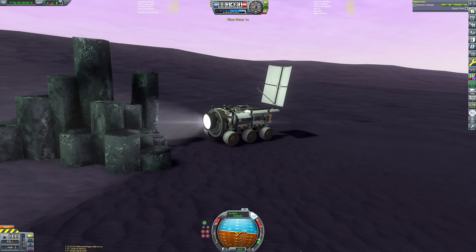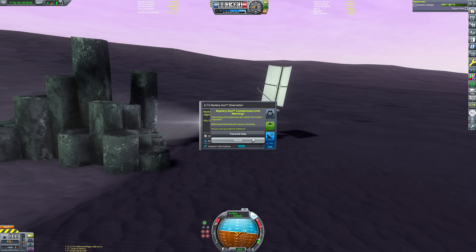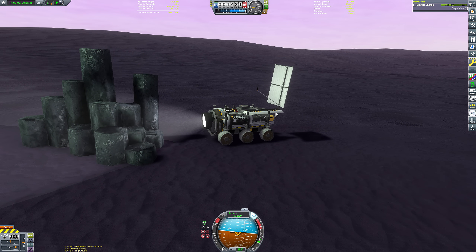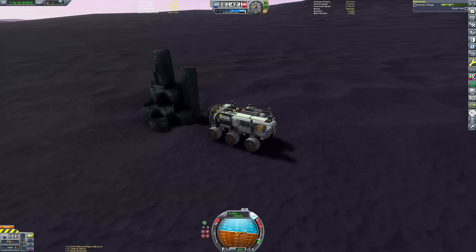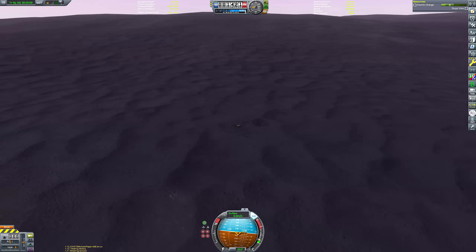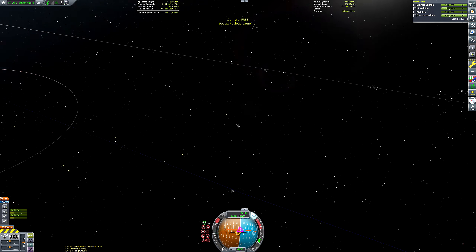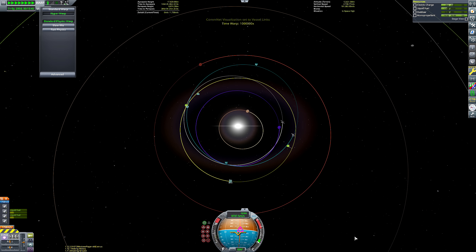I dip in and out of time warp occasionally to allow the onboard RTGs to keep our batteries topped up to enable data transfer. Both the rover and the SSTO stay fully charged without solar panels thanks to RTGs. They're nicer for a cleaner aesthetic - curiosity and perseverance rovers use the same technology. My visual mods make Eve covered in thick clouds, so relying on solar panels would not be a great idea anyway. Thus concludes the rover surface mission.